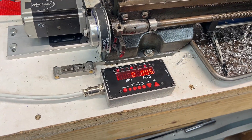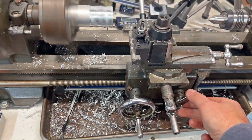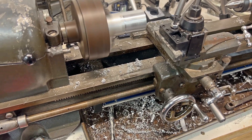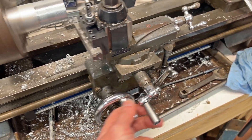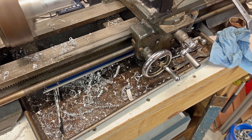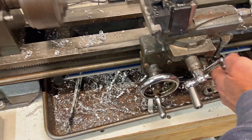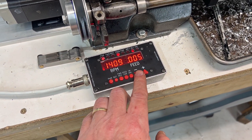If I turn the motor on now, it'll actually spin at closer to 1400 RPM. When I engage the lead screw, it's traveling at five thou. I can change this up or down — now it's going super slow. And I can speed it up: three, four, five, six, seven, eight, nine, ten. You can play around with the different speeds on this box, or you can make music!